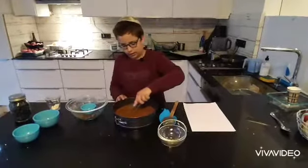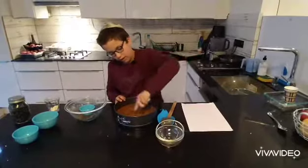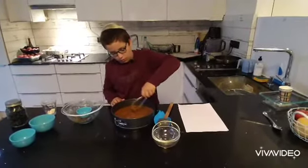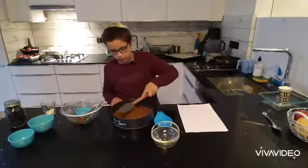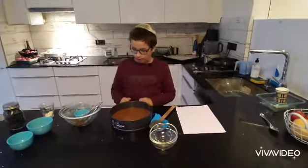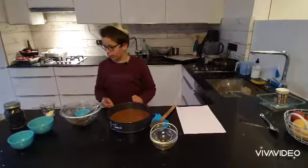Take your whisk and whisk it around a little. If it's not flattened, take your spatula and flatten it a little. If that doesn't work, just leave it.